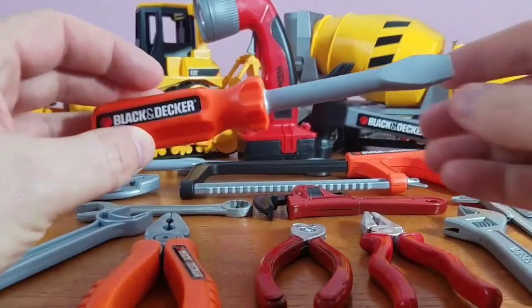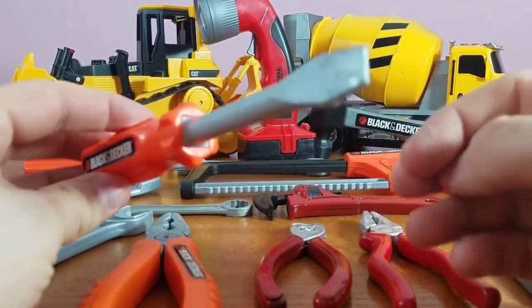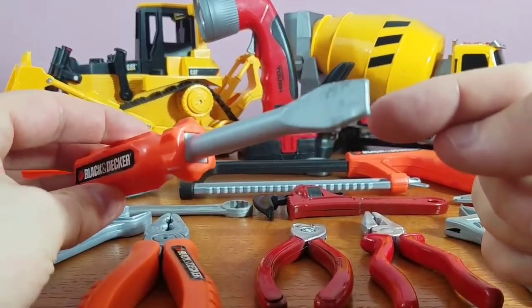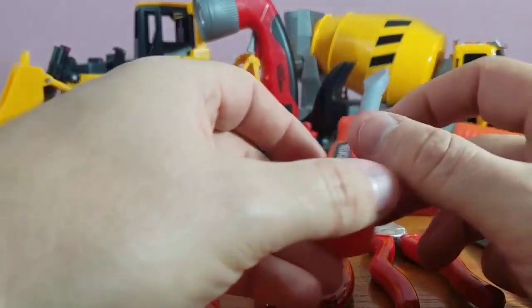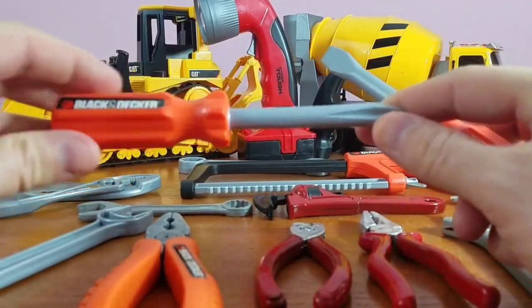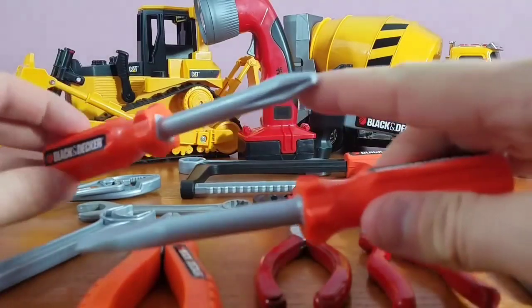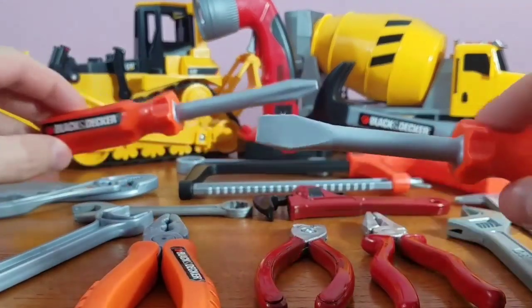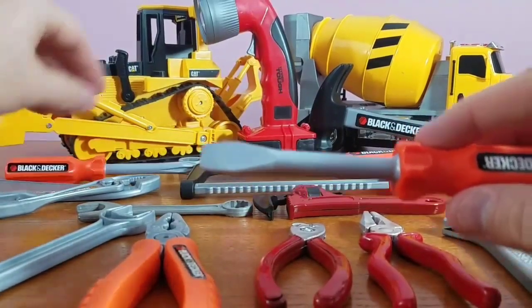Next up, flat head screwdriver. You want to know why they call it flathead? Because it's flat — it's flat in the front. And this one is called a Phillips screwdriver because it's not flat in the front, it's got four sides. Flathead and a Phillips.